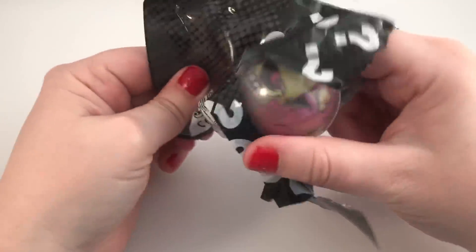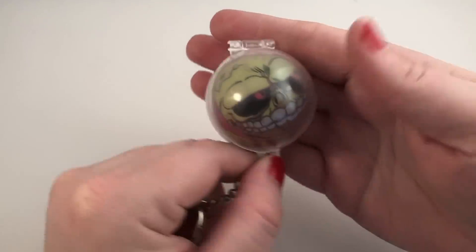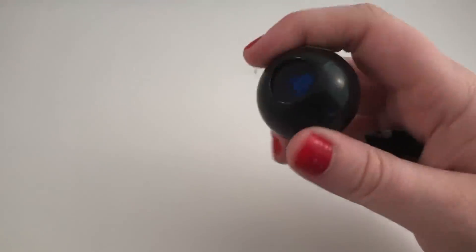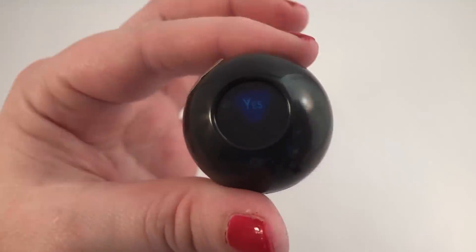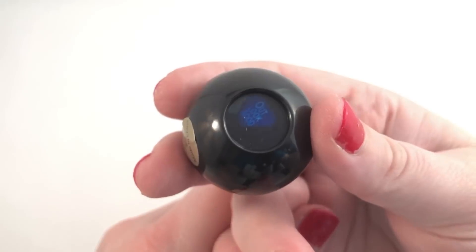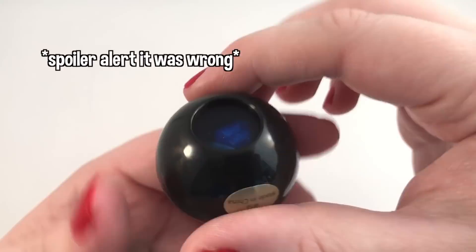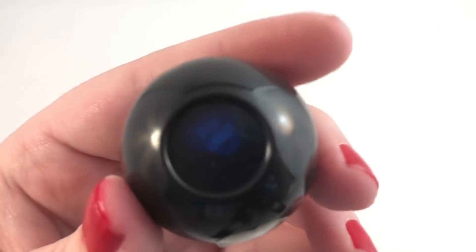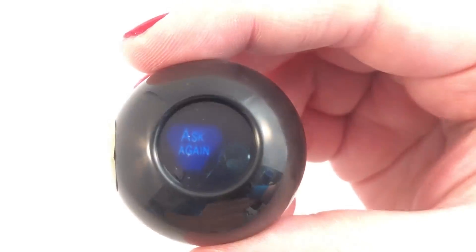Oh, we got another Mad Balls, but it's a different face. I wonder how many different styles there are. This one is like a creepy skull. Oh, we got the little eight ball. Does it work? Yes, it does work! Will I get the Care Bears one? It says 'most likely' — it's kind of hard to read, I don't even know if you can see it. It's most likely. Ask again.